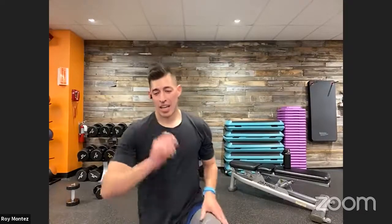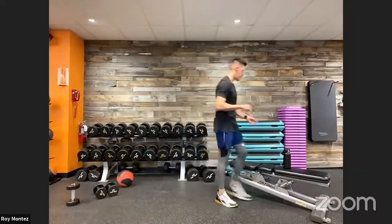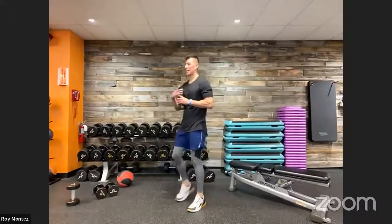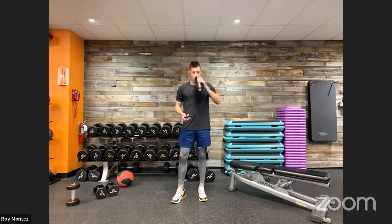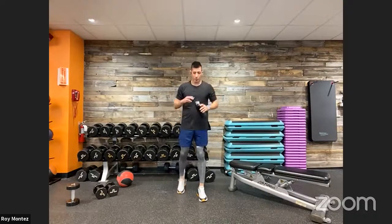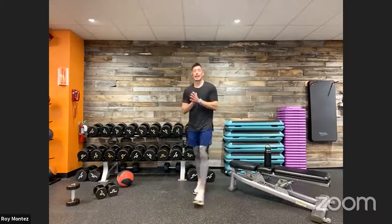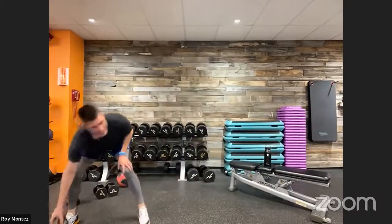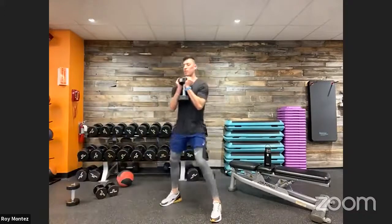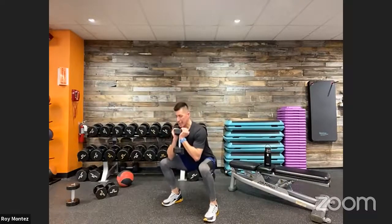Stay hydrated — grab that water, grab that towel. Stay with us — I know things can be challenging. It doesn't challenge us, it doesn't change us. We're working on starting that Monday nice and strong, setting the tone for the week. 10 seconds and we're going into our last and final round. Grabbing that dumbbell or weight — either two dumbbells or one for the goblet squat, pause at the bottom, drive right back up to standing, really activating your glutes.